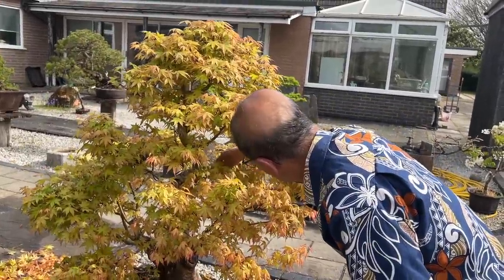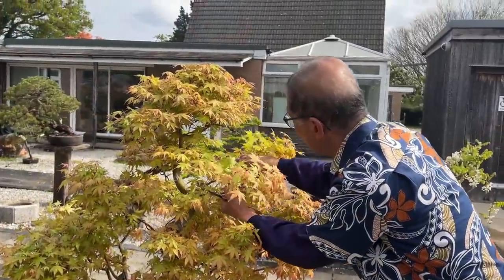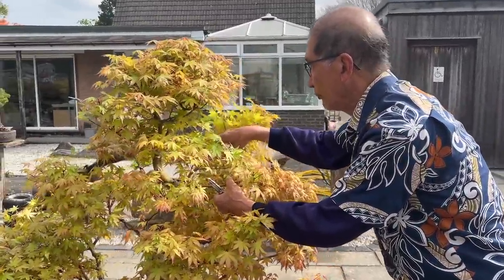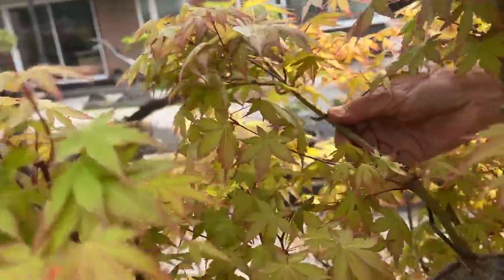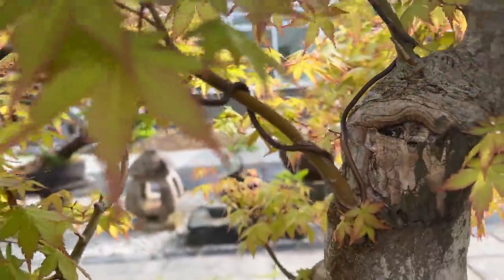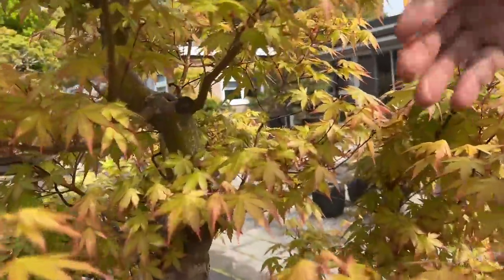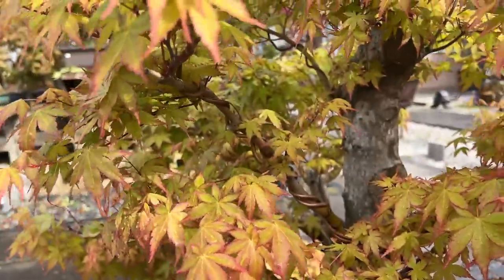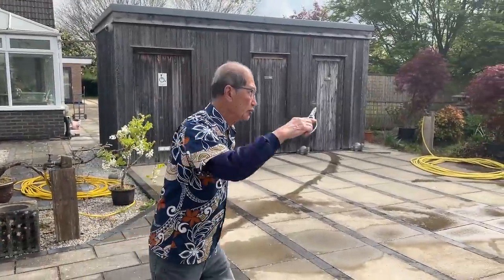I keep looking at the tree during the year to see how I can further refine it — maybe even grow this branch here. I may put a piece of thick wire and wire this branch down, because all these branches tend to grow upwards. You can see in the previous year how I've used some thick wires to bend some of these branches down. Without wire or even using guy wires, it's very hard to stop these trees growing upwards. So there is some wiring on the maples just to prevent them going straight up.